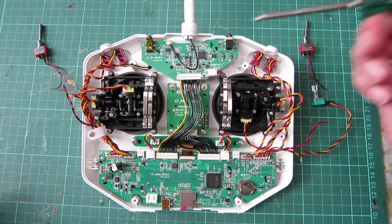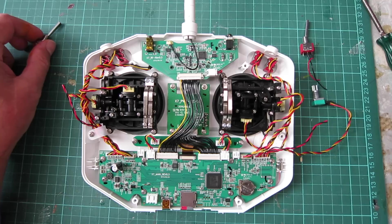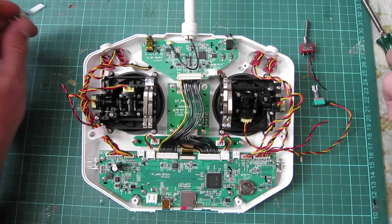I'm going to jump straight into hacking this Taranis QX7 radio and make it into the absolutely perfect radio in my eyes. What I want to do is swap the momentary switch from the top right to the top left, which works better for me.